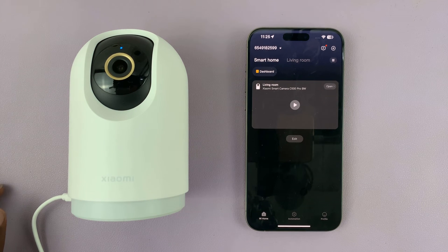I have the Xiaomi Smart Camera C500 Pro and in today's tech tip I'll be showing you how to connect your camera to a different Wi-Fi network — basically how to change the Wi-Fi connection on your camera.